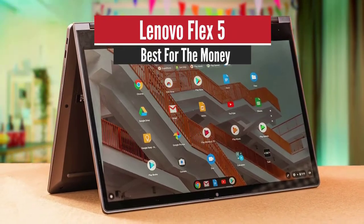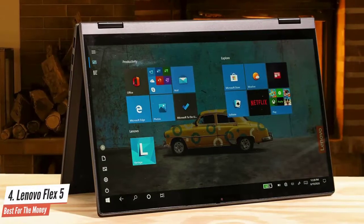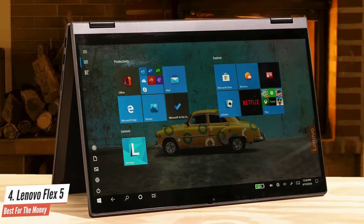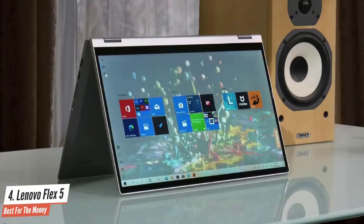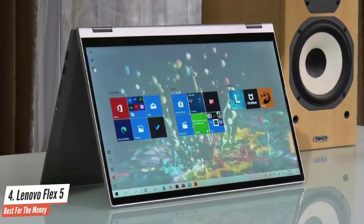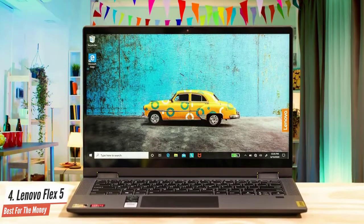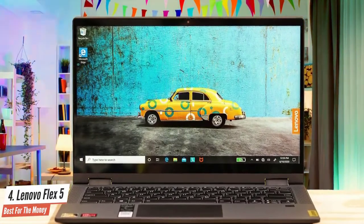Lenovo Flex 5 – Best for the Money. Thanks to a brand new AMD Ryzen processor, Lenovo's IdeaPad Flex 5 14 offers an extraordinary blend of performance and value for money, making it one of the best popularly priced 2-in-1 convertibles we've tested. Lenovo's Flex series of laptops are affordable 2-in-1 convertible systems that offer claimed all-day battery life – a simple and appealing proposition. In practice, it's all a bit more complicated.